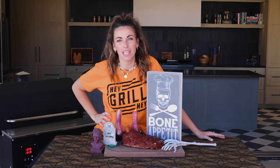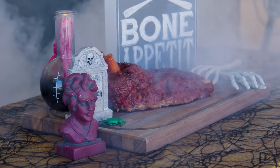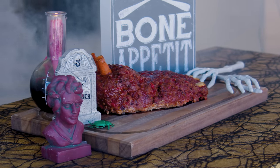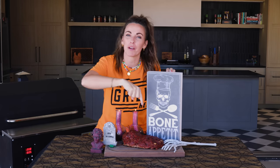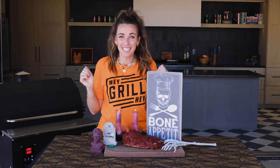What's up, it's Susie from Hey Grill Hey, and we're doing a spooky Halloween special episode for you today. I am making my smoked feetloaf. If you need a Halloween meal that is creepy crawly but amazingly delicious, the smoked feetloaf is for you. It's even got carrot bones and disgusting onion toenails. I'm gonna show you how to do it. Let's get started.